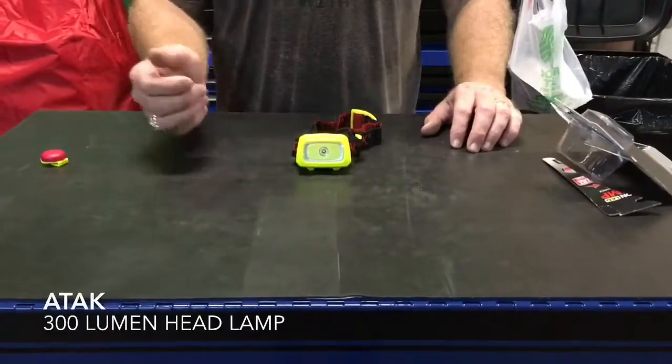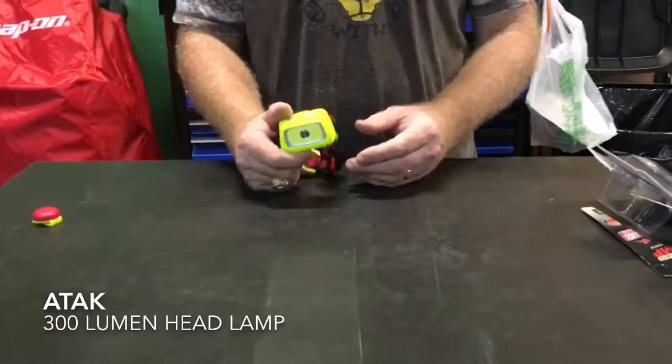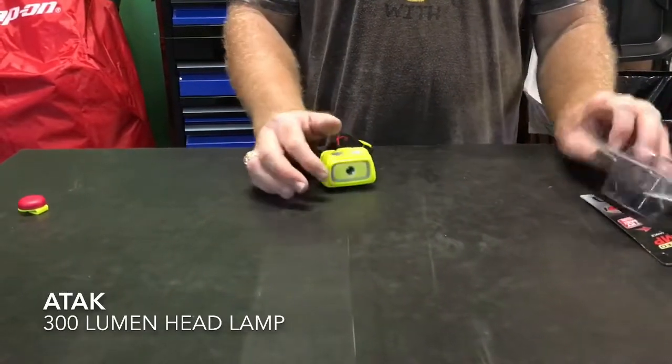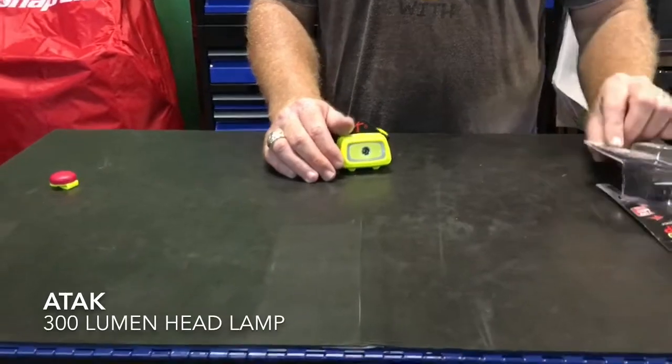Hey guys, I want to talk to you about another pretty cool product that I found. We picked it up at O'Reilly's — it was $14.99. The brand name on it is ATAK, A-T-A-K. I got a picture of the sealed product before I opened it — I'll put it on there for you guys to see.